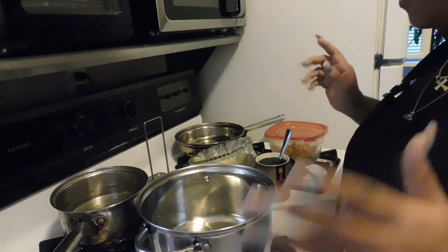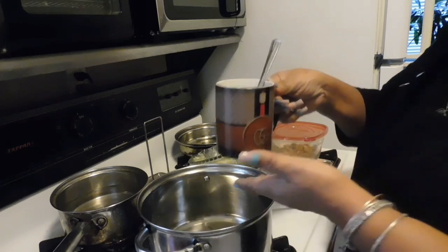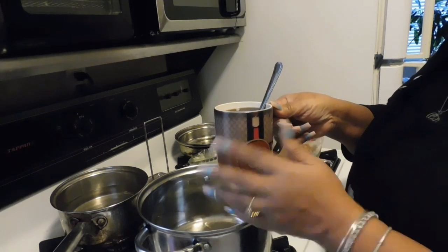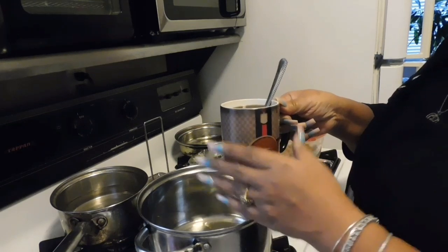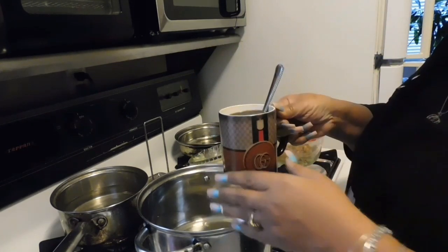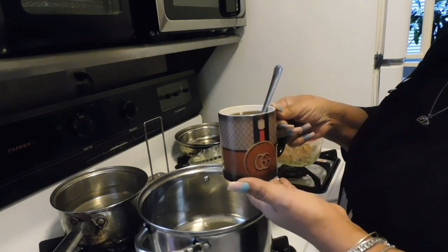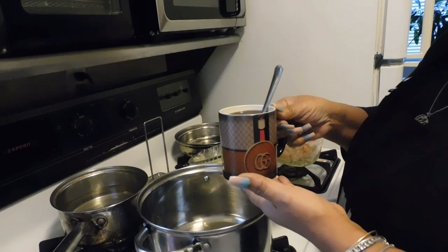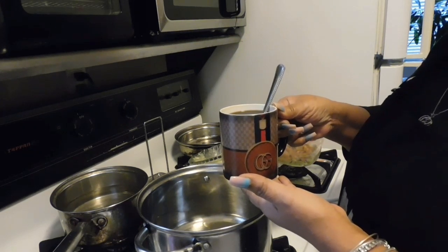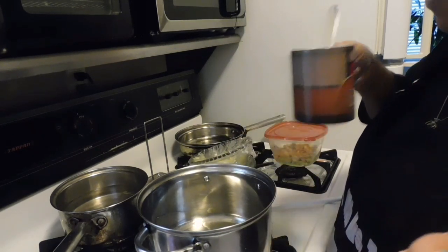But look at my coffee mug that I got for Christmas — it changes colors! I'll tell that story on a short video, but I got this from my best friend of over 40 years. It's a wonderful way to start the morning.